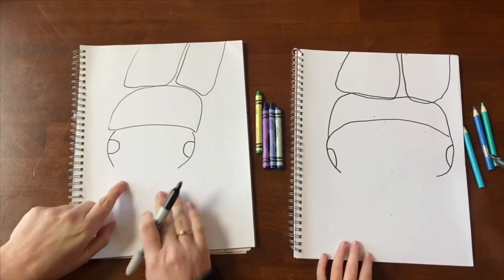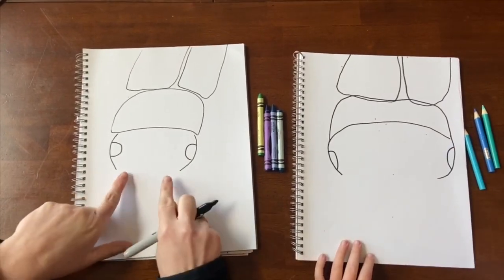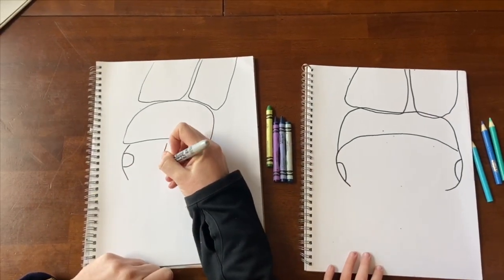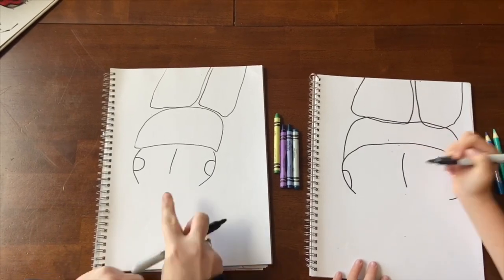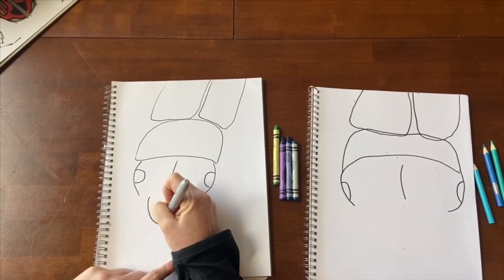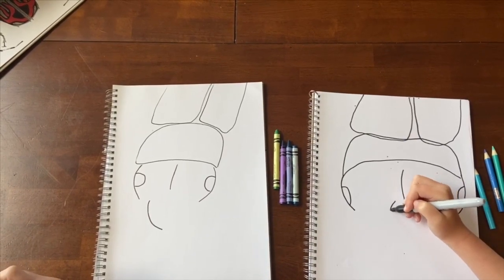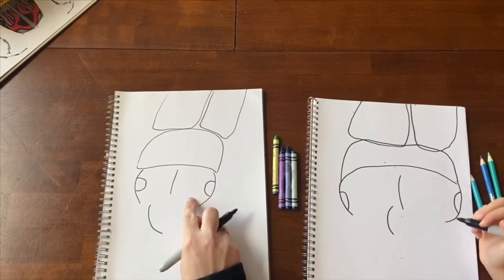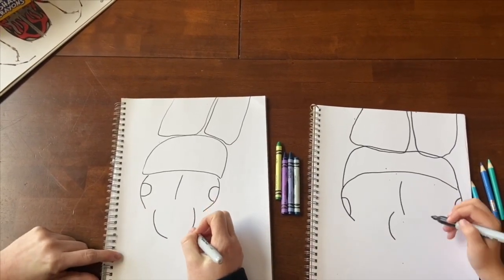We're going to start with some pinchers that come down here — we're going to come in slightly. Let's go ahead and make our line that goes in between first; that'll help us know where to put things. Now halfway between the line and the eye, you're going to come and make another parenthesis. On the other side, do the exact same thing — halfway between each, make a parenthesis.